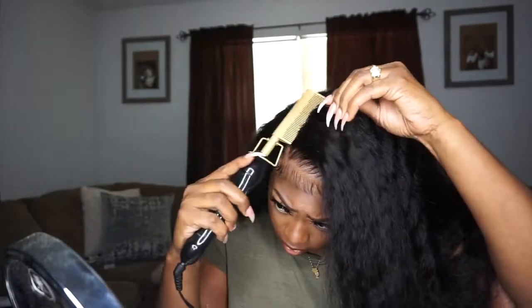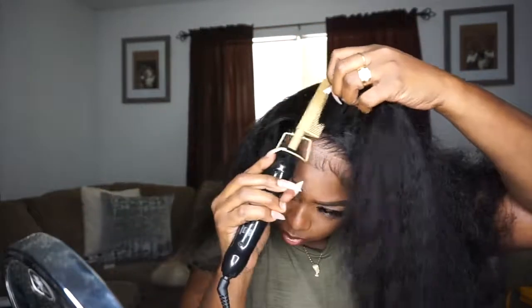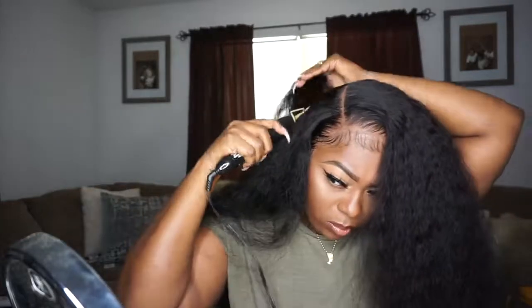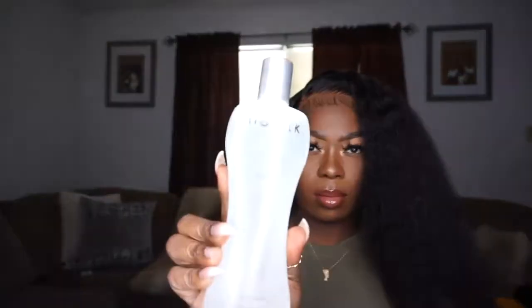Right here I'm taking my pressing comb and pressing out my roots. I feel like no matter what with curly hair, even though we're going to wet it and get it all curly, you always want to do this because it gives your hair that sleek look. This looks so much better when I do this. If you guys use any of my little tips and tricks, let me know — tag me on Instagram and go follow me there.